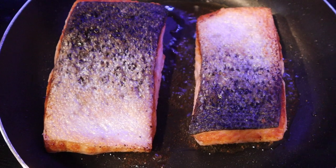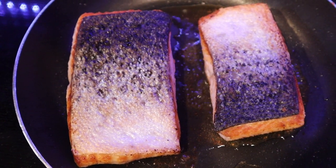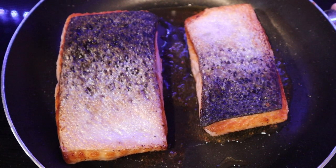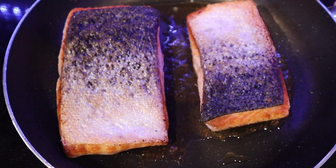My salmon does have skin on it, so after 3 to 5 minutes, once it's crispy, I take my fork and simply peel it off. Once your pan searing is completed, set it to the side and let it rest.